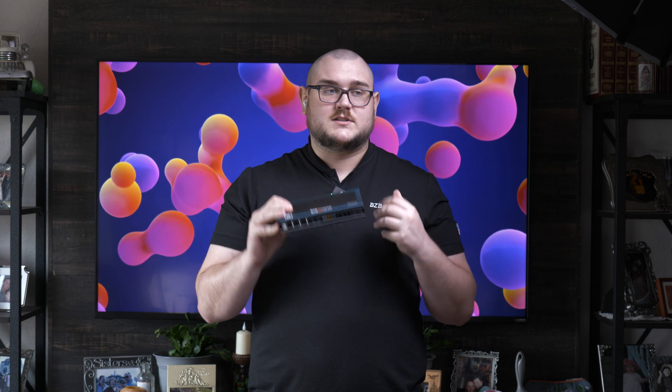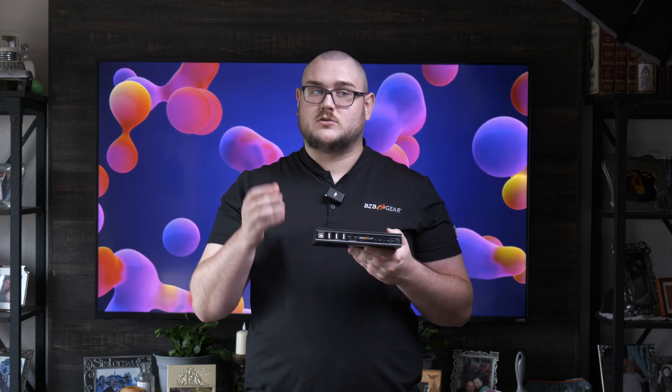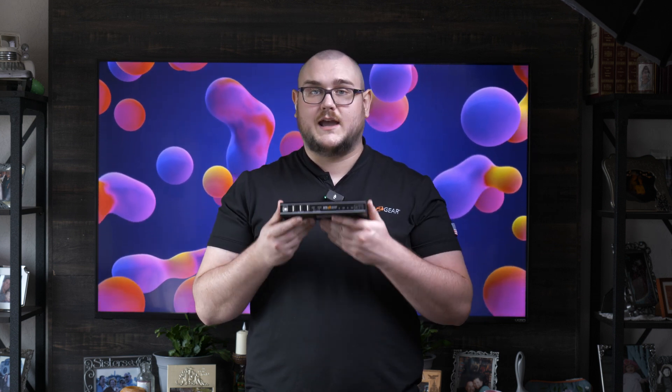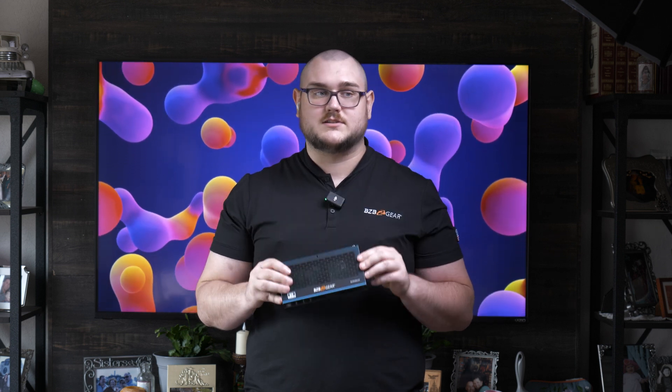So if this is a product that you're interested in, don't hesitate to reach out to us at bzbear.com. You can get in contact with us through email there, or you can give us a call and one of our reps would be happy to give you a more in-depth spec sheet on this device. Thank you guys for watching, and we'll see you in the next video.